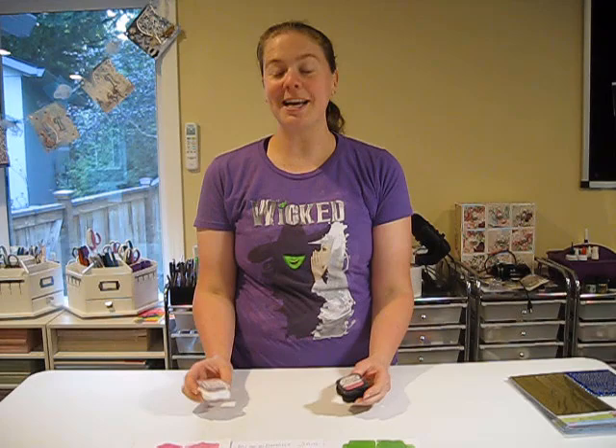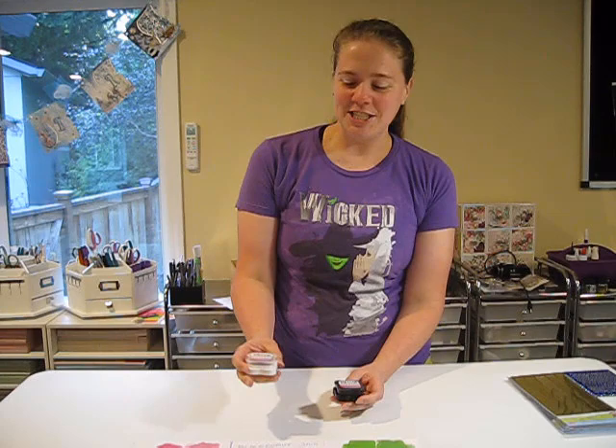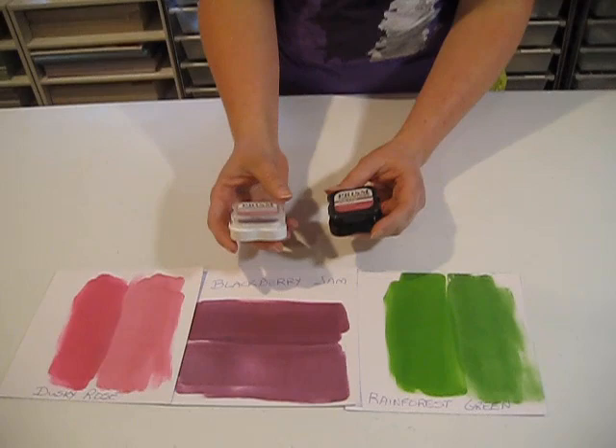Hi crafty friends, welcome to What's New Wednesday. Today I'm really excited because I finally listed — according to Debbie and Margie, who have been waiting for a while — these new Prism Shimmer Art Pads.